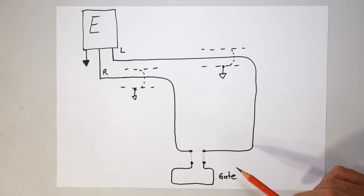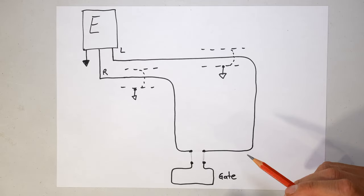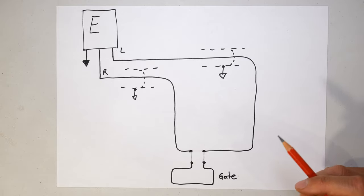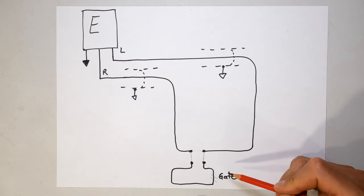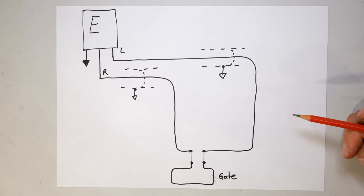If you connect it in parallel, yes it will be energized - if you touch it you'll get a shock - but if somebody had to cut any of those wires, the alarm will not go off.